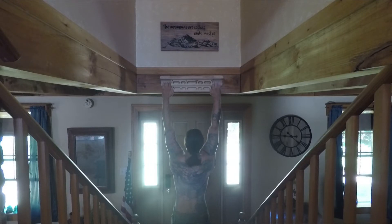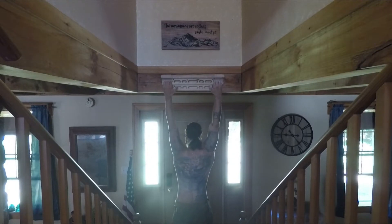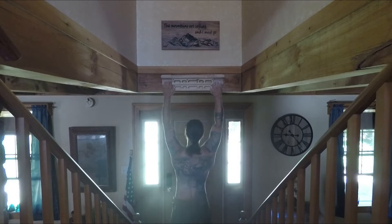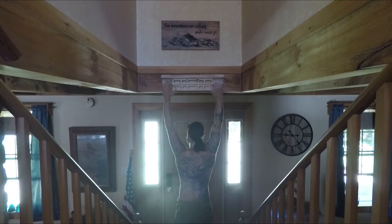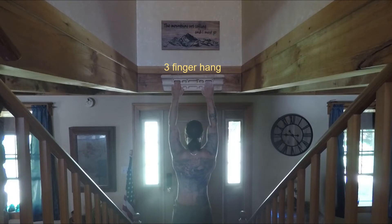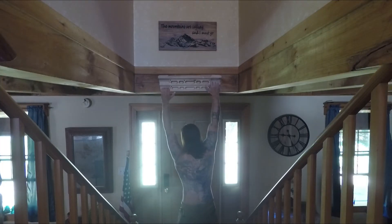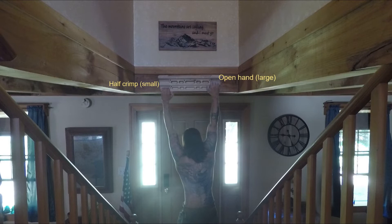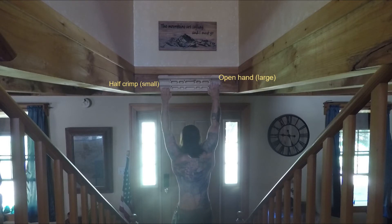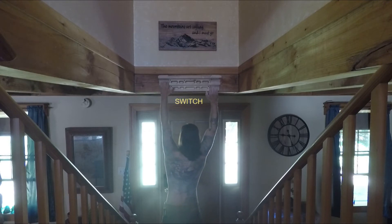I started climbing a year and a half ago, and right before the pandemic happened I bought this hangboard. It's really helped me not lose what I was gaining when I was climbing at the gym three or four days a week. What I lost in endurance I gained in strength and finger strength.